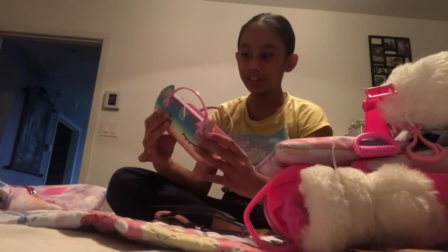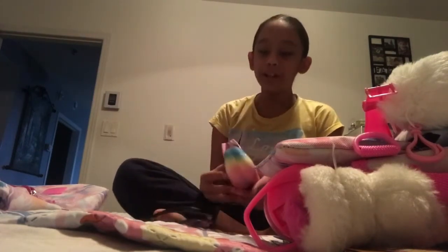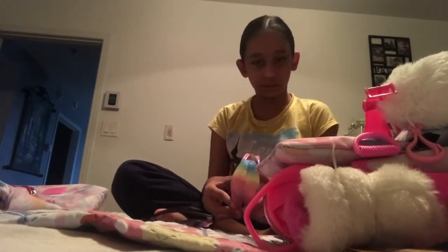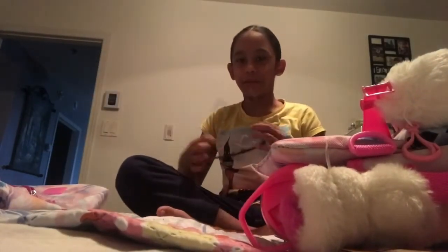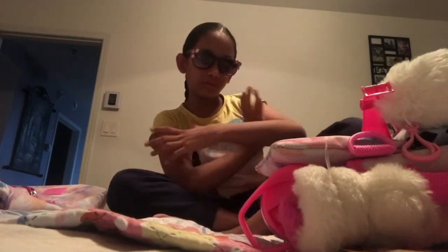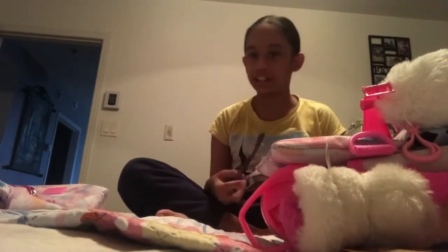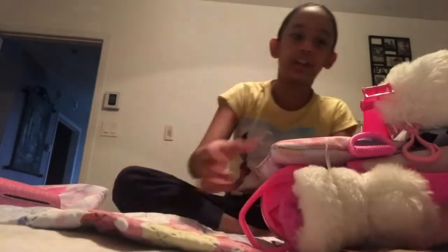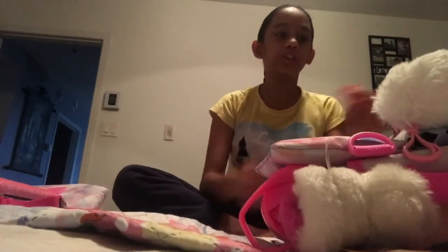When we close it, it makes a really big bang. I close it like this. These are some shady glasses — let me put them on. Okay, we don't need that. I just did my hairstyle, so I'll keep those here. We also have my watch — it works.